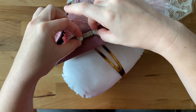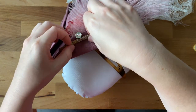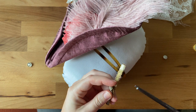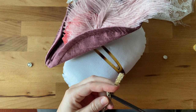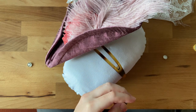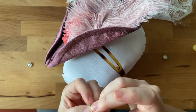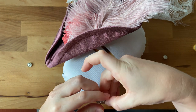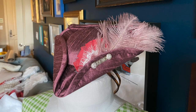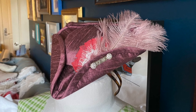I also added a headband to the bottom of the hat — I forgot to film this, but I got a plastic headband from Amazon with a split in the center for extra sturdiness to keep the hat from wobbling. I attached it by stitching over and under the headband piece. And there it is, all finished! I think it turned out so cute and I'm really excited to wear it.